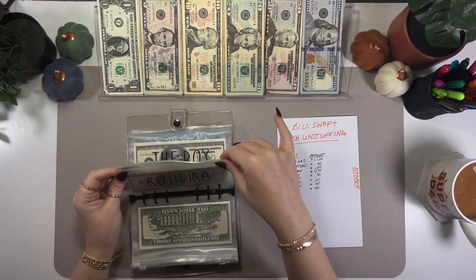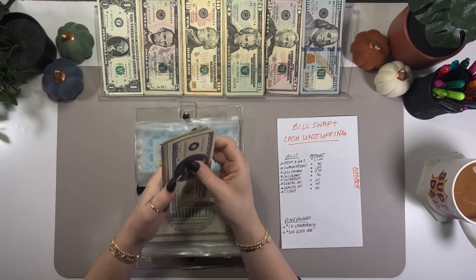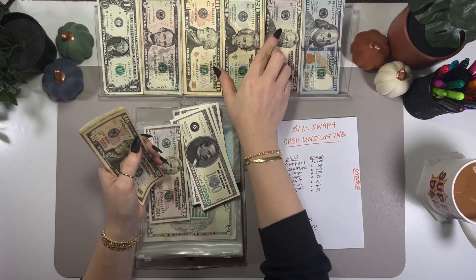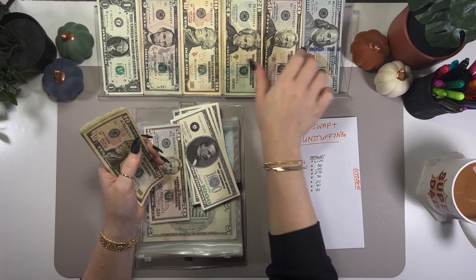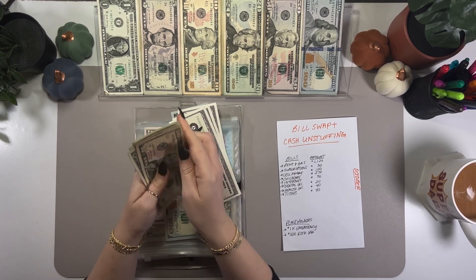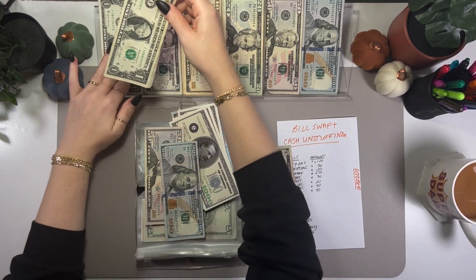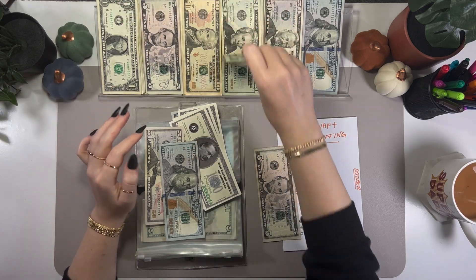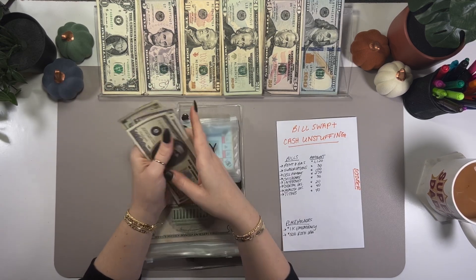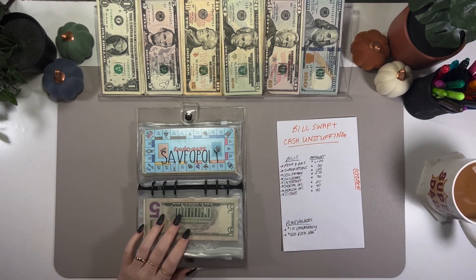Moving to my son's envelope — we should have a good amount to exchange because I've had a lot of change in recent cash stuffings. Counting out about $81 in small bills, grabbing a $100 to replace them. And counting out another $25 — grabbing a $20 to consolidate. That envelope should now be consolidated.